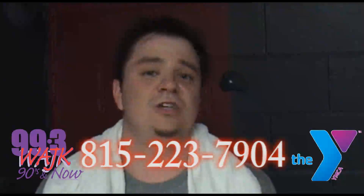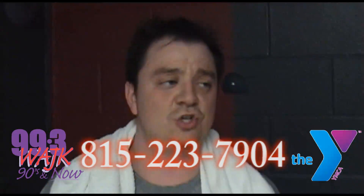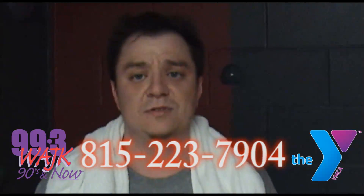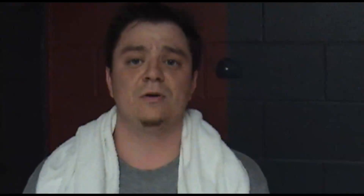So check out Cycling with Angie at the Illinois Valley Y. They have it for sure on Wednesdays at 5 o'clock, and I think they have it other times too. The schedule is right below here on 99.3AAJK.com on the Shape Up with Shaft page. Thanks a lot to Angie and her class — be back with another episode next week.